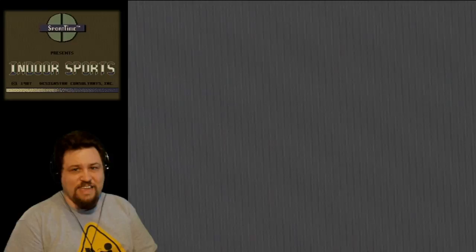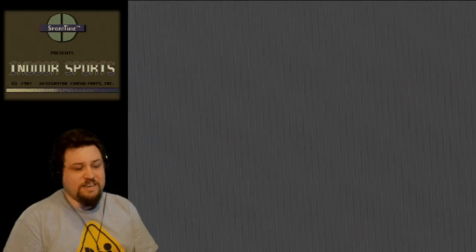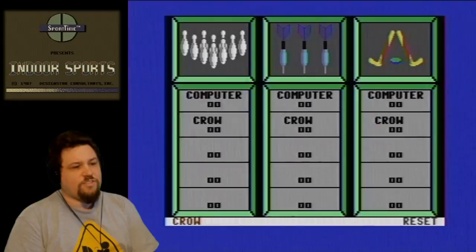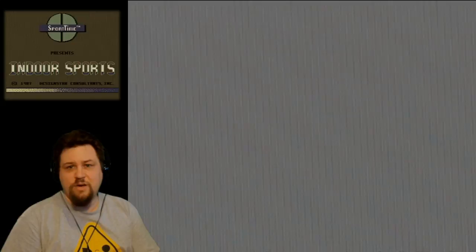You're going to notice the screen is all weird and wobbly. I'm using RF on my Commodore 64. I mentioned in another video that the AV cables I have for the Master System and Genesis don't seem to really work with the Commodore 64 — it probably is just my cables. I'm going to enter C-R-O-W and I will be the only competitor. I'm going to do bowling first — bowling and darts are sports I played a lot. The other two, not so much. I'll cut the video here while it loads.